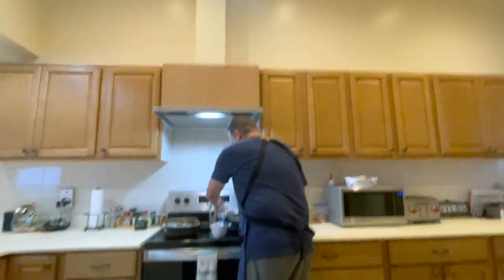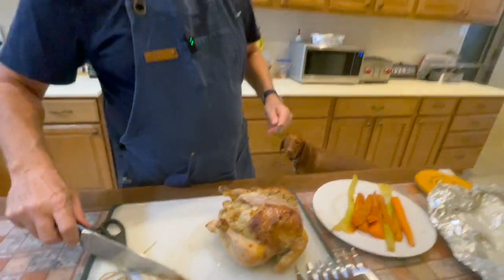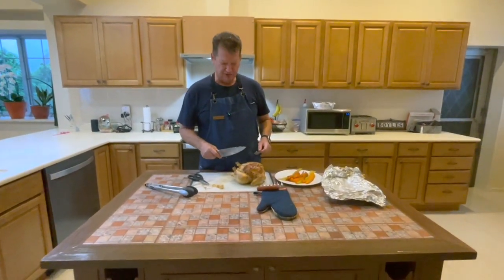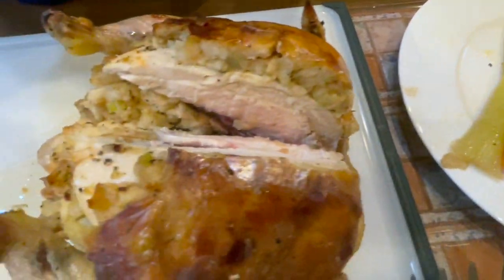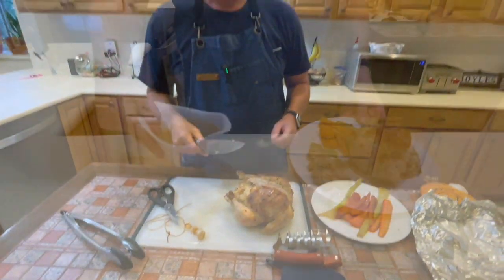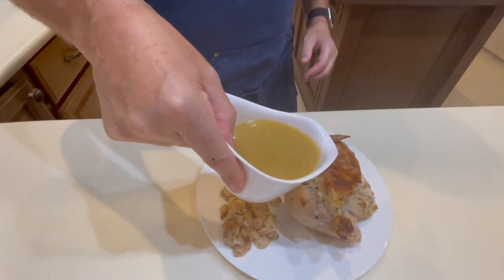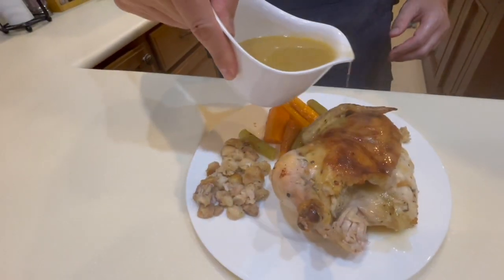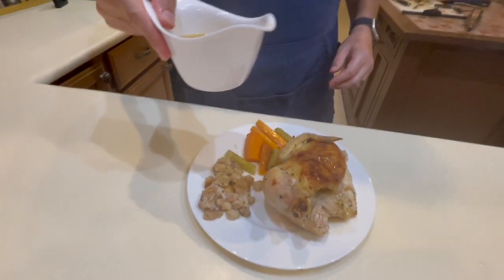Before we start eating, let's get our veggies over here - we have stuffing, of course chicken, carrots, and celery. Would you say grace with me? We thank you for this food, we thank you for this bounty Lord. We pray the nourishment will give us strength and healing so we better serve you. In Jesus' name we pray. Amen. My videographer wanted to show you what it looks like plated - this is half of the chicken plated and it's stuffed as well. This is our sauce, which you can see is not as thick as gravy. That's our beautiful chicken sauce. Bon appétit - we will see you next time.